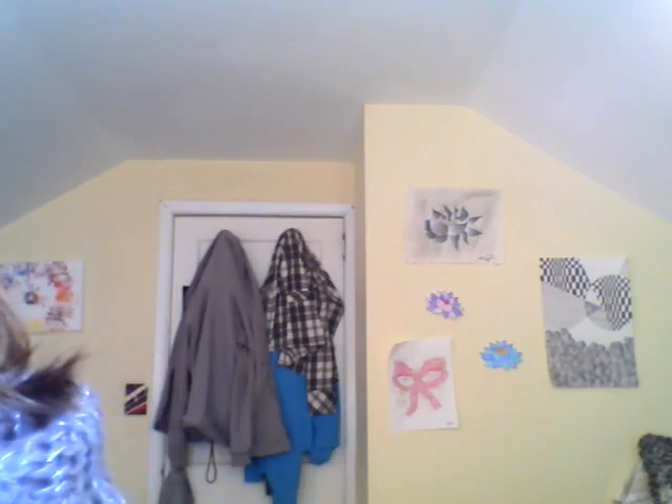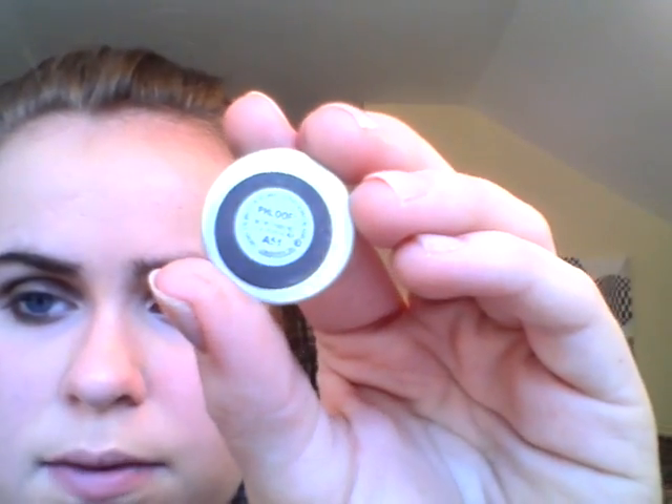Next I'm going to take a white color. I'm going to go in my inner corner using that same brush, and then take a large shader brush and go on my brow bone.